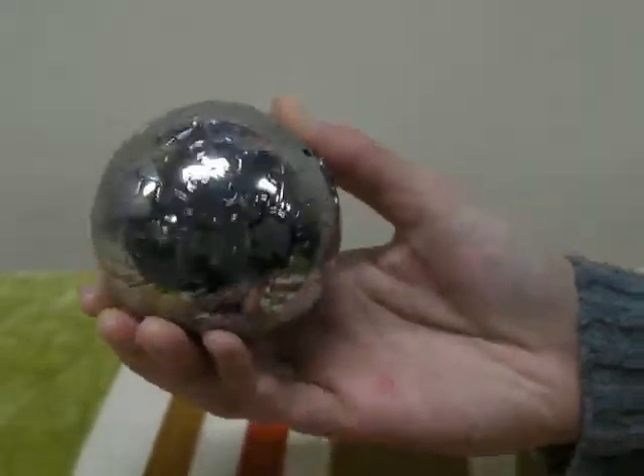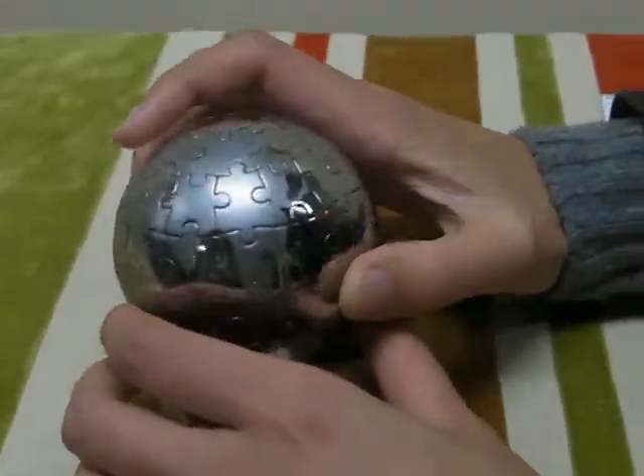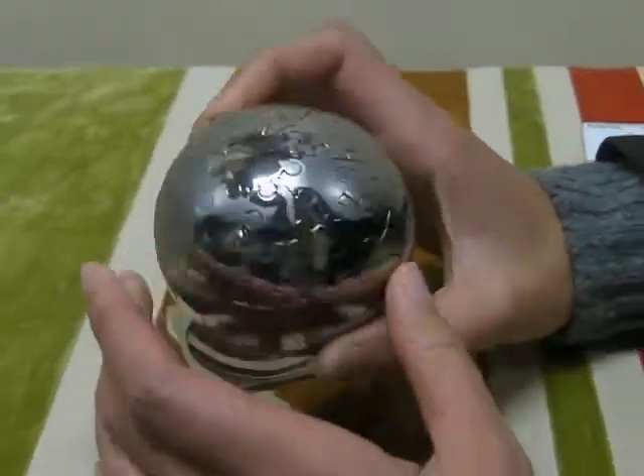This globe puzzle comes in a size like an apple — it's about 7 centimeters in diameter. The matte finish part indicates a world map.